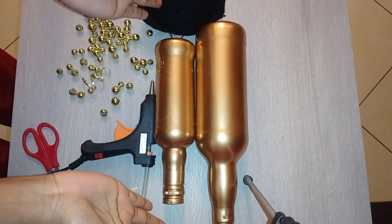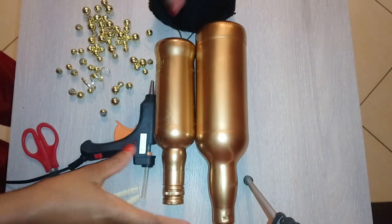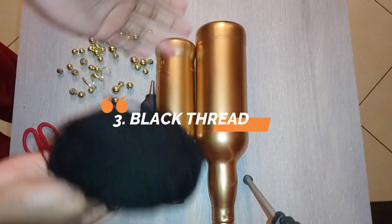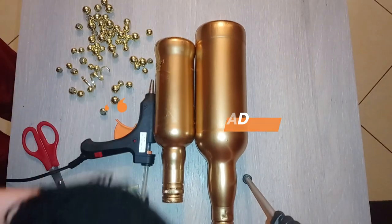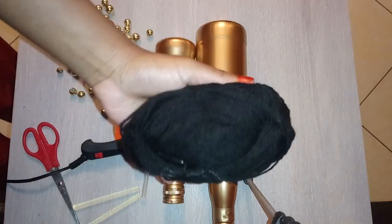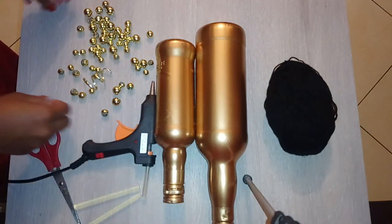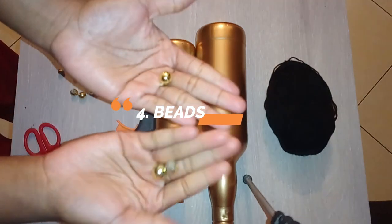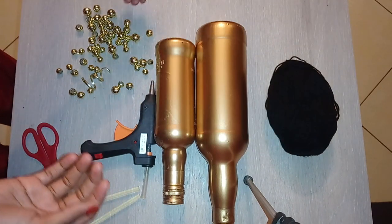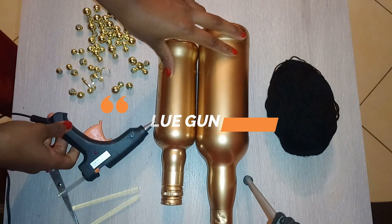Here are my bottles spray painted — I think the spray paint did a great job. Now I'm going to do a little bit of decoration on them. I have some black thread because I wanted to use sisal rope, but I haven't been able to get sisal over the past few days. Black and gold work really well together, so I'll see how that turns out. I also have a couple of balls I bought some time back, and of course my glue gun, which will make this a lot easier.